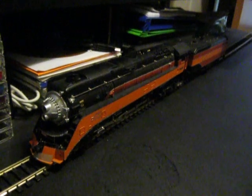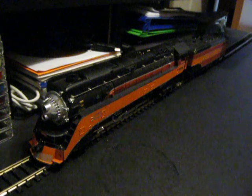Hey guys, Adam of Ace Trains, and you're looking at my new Bachmann Plus Southern Pacific Daylight, number 4446.